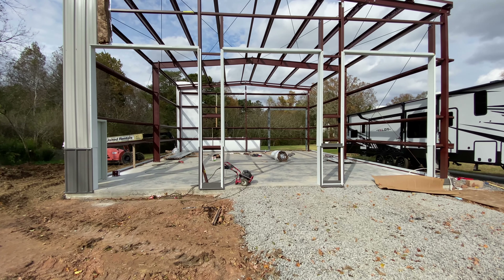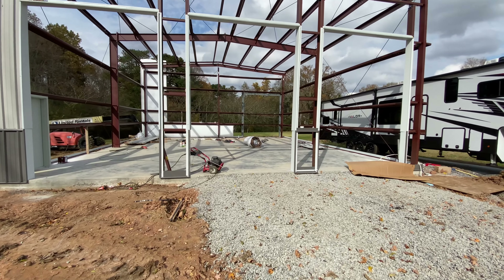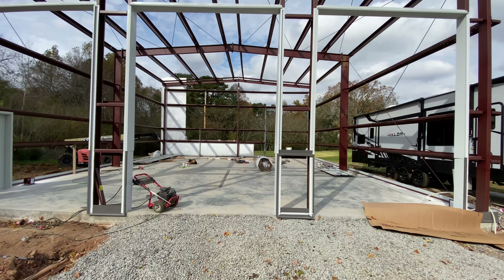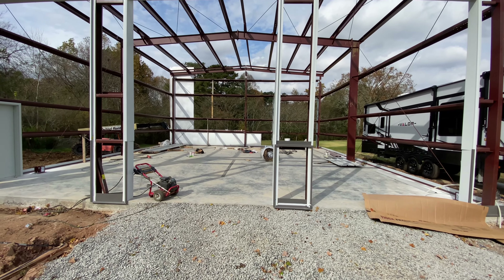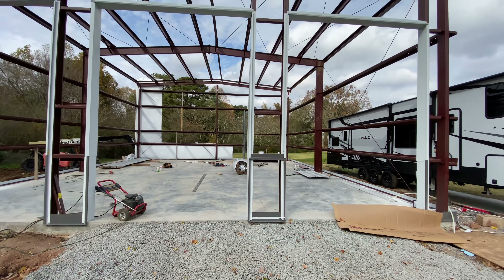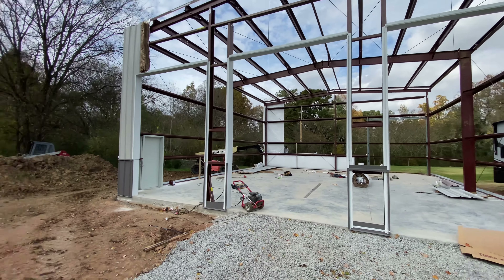We'll be able to get the back wall knocked out today and tomorrow. I don't think they'll be able to do it all today — just the three of them, and it's really windy and really fighting them. Hopefully we'll get some insulation here and get this thing knocked out and buttoned up, because apparently the roof on these things goes on last.